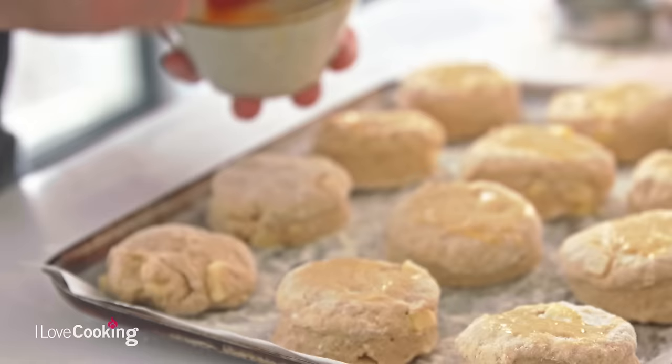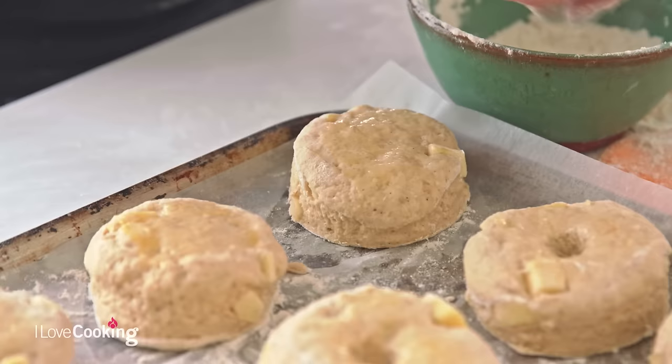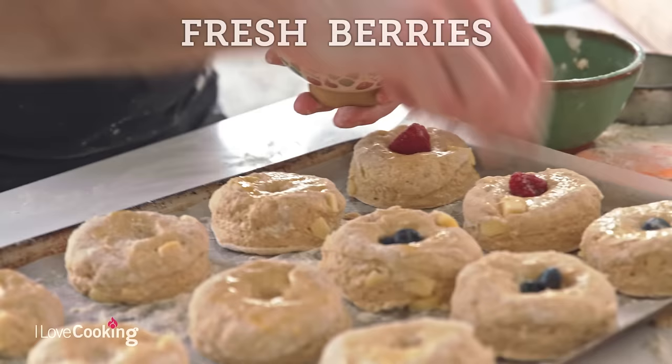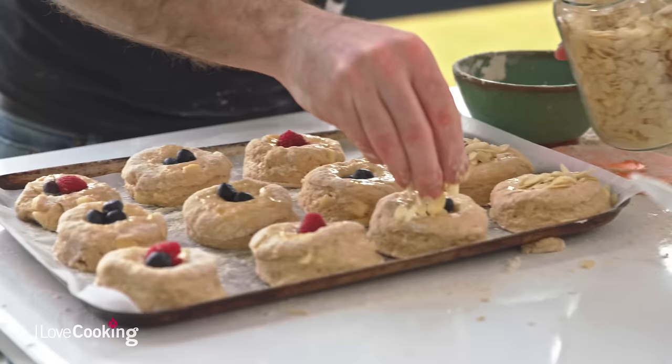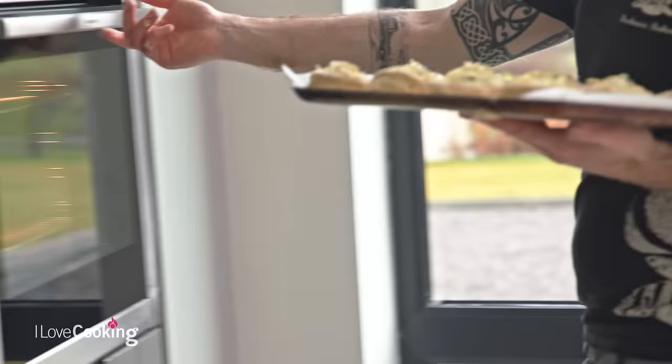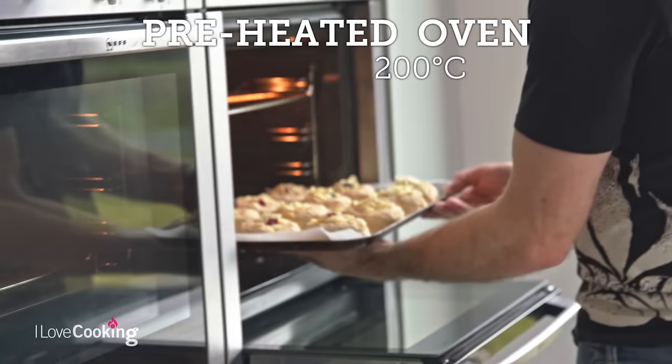It's just going to help give a nice golden finish as it bakes. And then just for something a little bit different, make a little indentation in the centre. We're going to take some fresh berries — a mix of blueberries and raspberries — stuffing a couple into each one. Just finish it off with a few flaked almonds for a nice crunchy top. Then they're going to bake for about 18 minutes at 200 degrees.